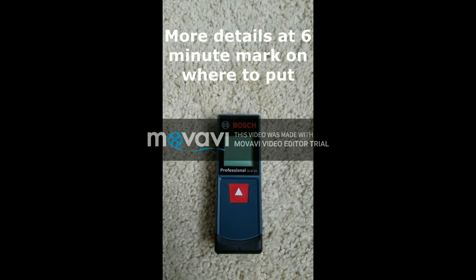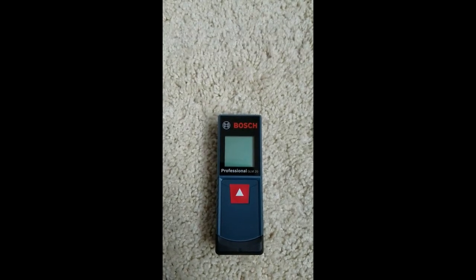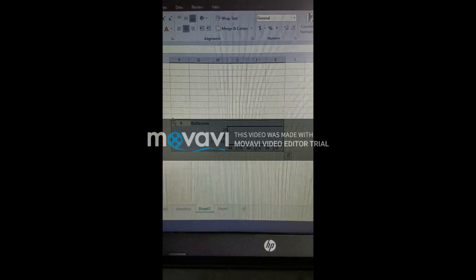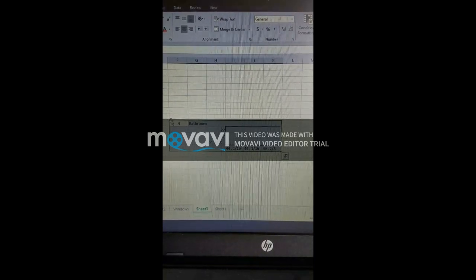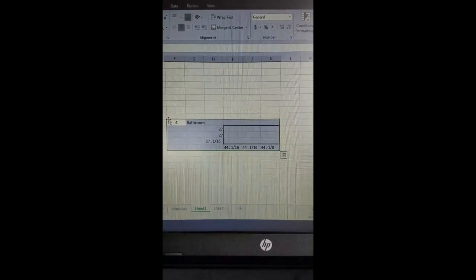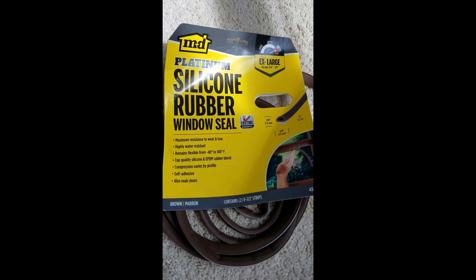Take three measurements: one on the top, one in the middle, and one on the bottom. Then do the same going from the side — one on the left, one in the middle, one on the bottom. I recommend entering your measurements into Excel. As you can see, this window was 27 inches across on top and 27 and 1/16th on the bottom.